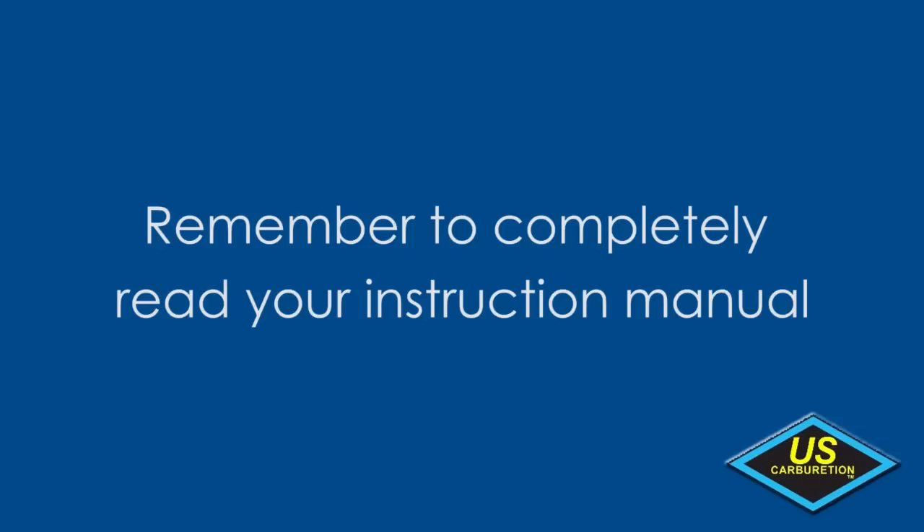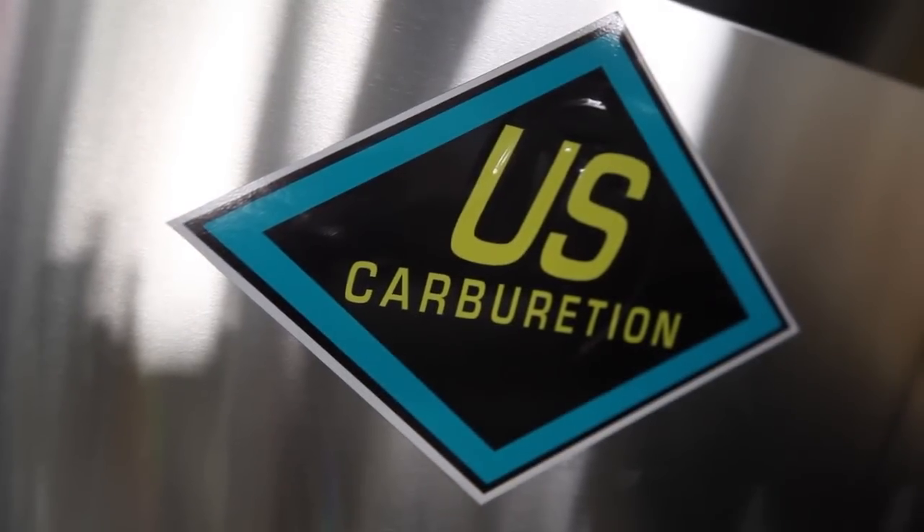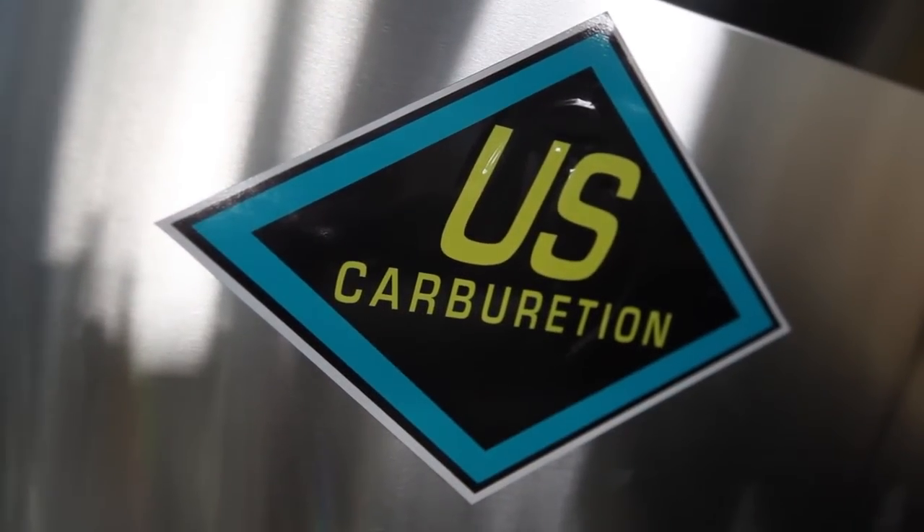Remember to completely read the instruction manual that was provided with your motor snorkel for additional details and possible troubleshooting tips. Thank you from all of us at U.S. Carburation, where Carburation is all we do.